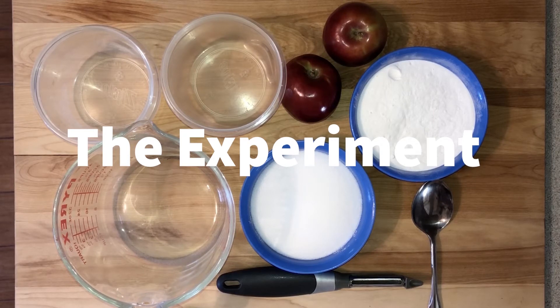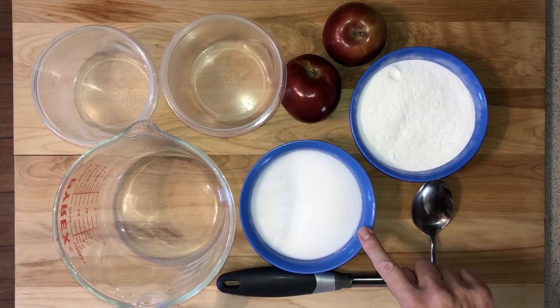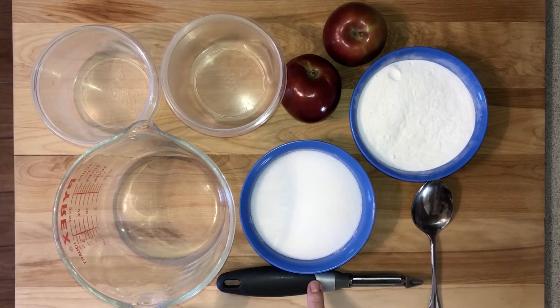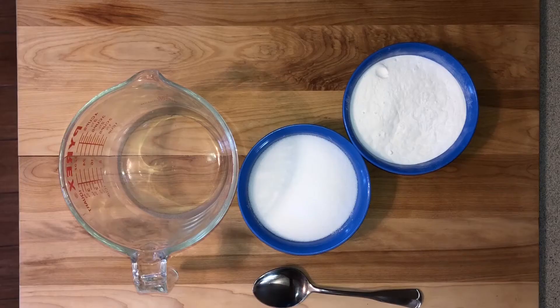To mummify your apples, you will need the following ingredients: two apples, one cup of baking soda, one cup of salt, a spoon, a vegetable peeler, a large measuring cup, and two plastic containers.